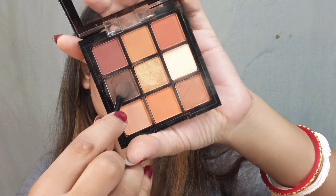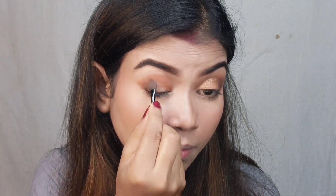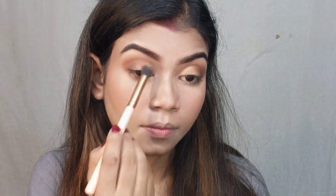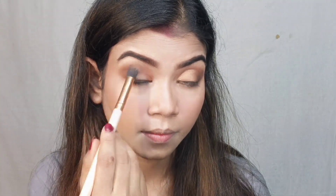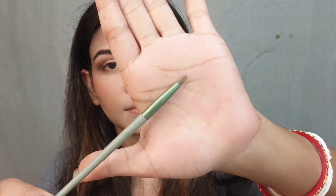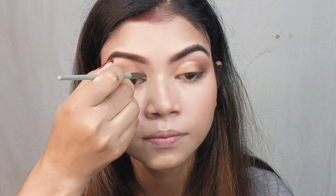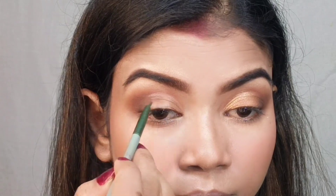Then I applied a dark brown shade in the outer corner. This is a good trick if you don't have a lot of makeup brushes — you can use a sponge tip applicator. I drew a cut crease line, then blended it with a buffing brush. I applied more dark brown shade in the outer corner and spread it on the crease line, blending with a small blending brush. I picked up some micellar water to blend and sharpen the cut crease.